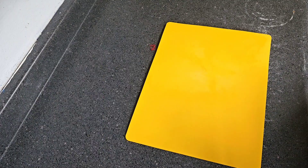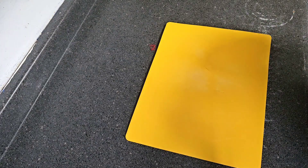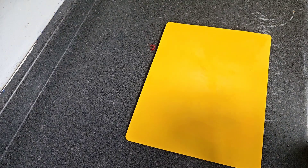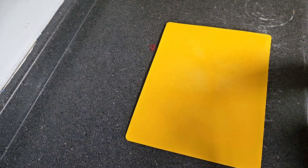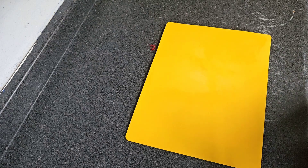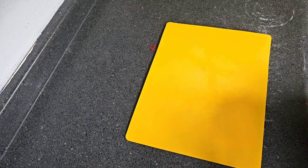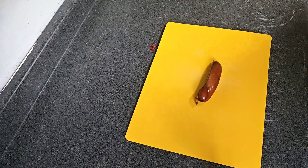We're gonna first start off by slicing up our sausage. I'll say this — it's not authentic because they use andouille sausage and everything fresh. We're using frozen shrimp and frozen seasoning blend because I couldn't get to the seafood market and don't have any fresh seasoning. So we're just gonna do it this way — if you want to use everything fresh, by all means please do.